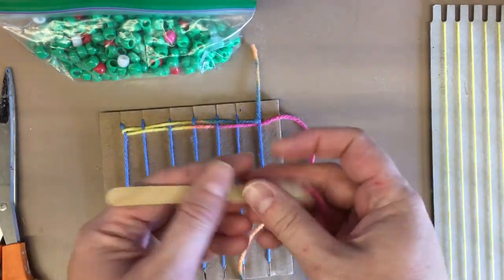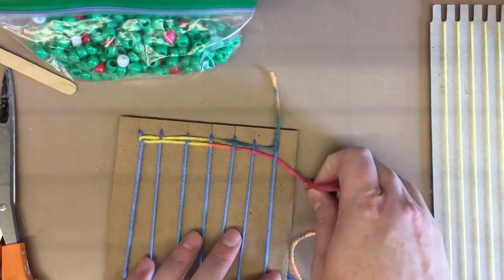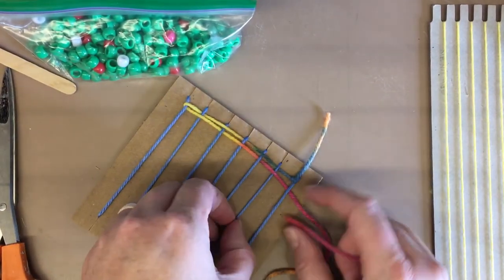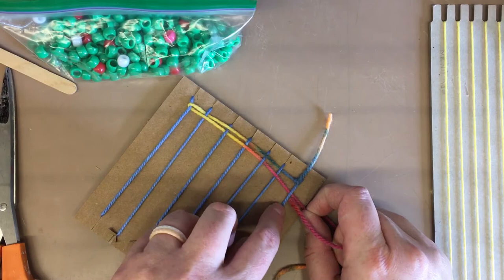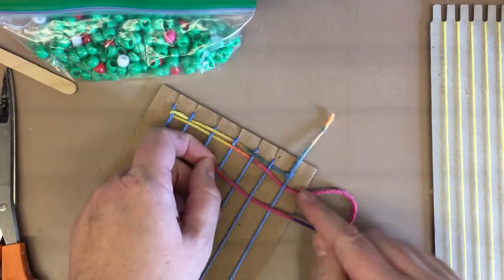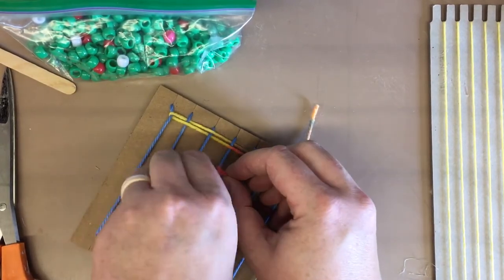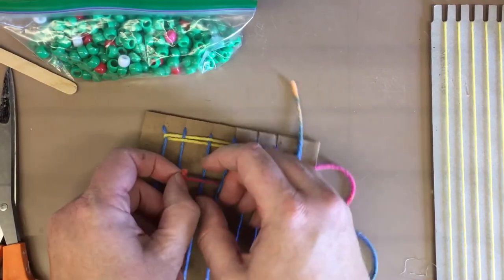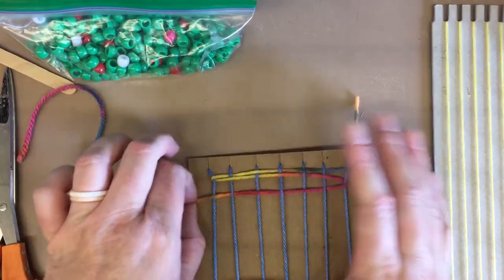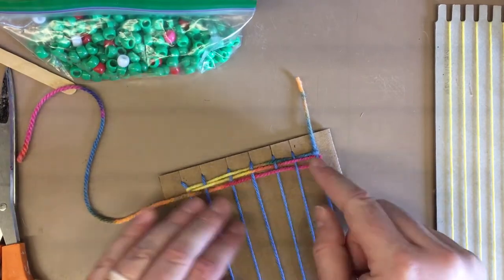Let me show you what it looks like without the popsicle stick. If you don't have popsicle sticks at home, here's what you can do: just take the end of the string. This was under, so I want to start over that string — I want to include him so my string wraps around and hugs them. Go over, lift up, under, lift up, over, and then pull. Remember, don't pull too tight — just right — and push that up.